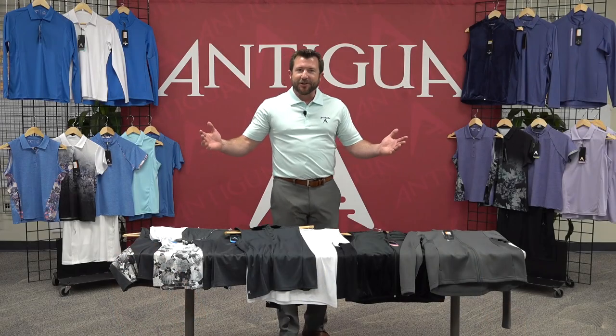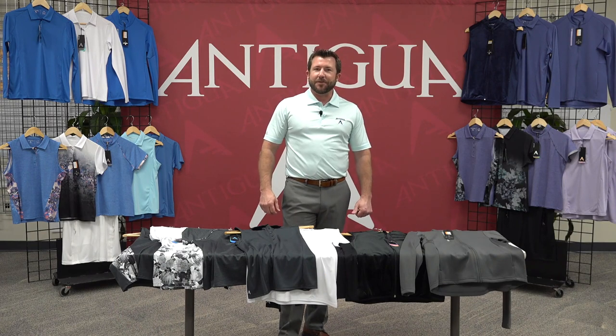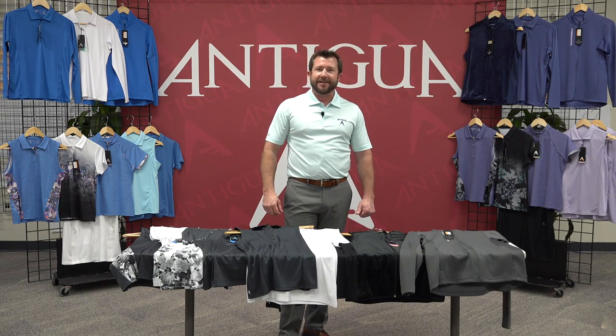Thank you for taking a look at the Women's Performance Golf Line. This will start shipping April 1st, 2021, and you can check our website catalog.antigua.com for availability and pictures of each individual style and color.